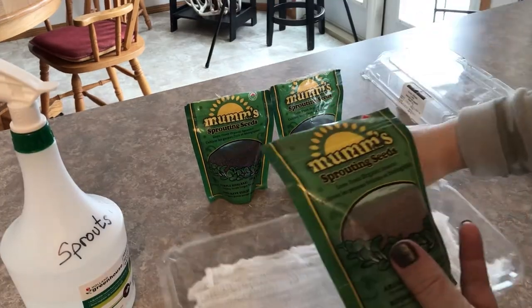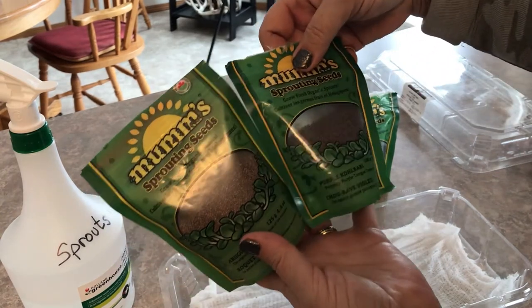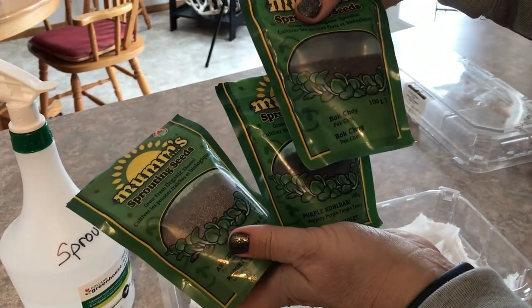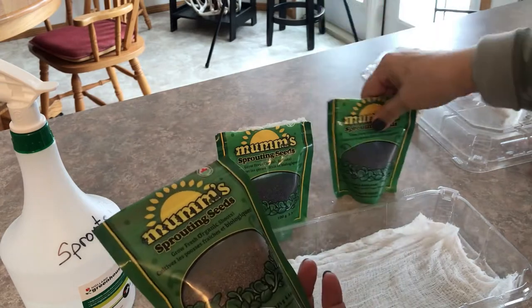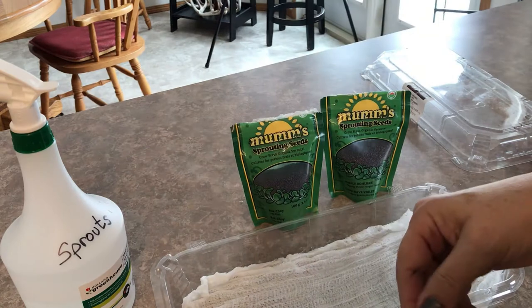The three seeds I'm going to be sprouting today are some arugula, purple kohlrabi, and some bok choy. I'm going to set them up in alphabetical order in the tray so I can remember which one is which.